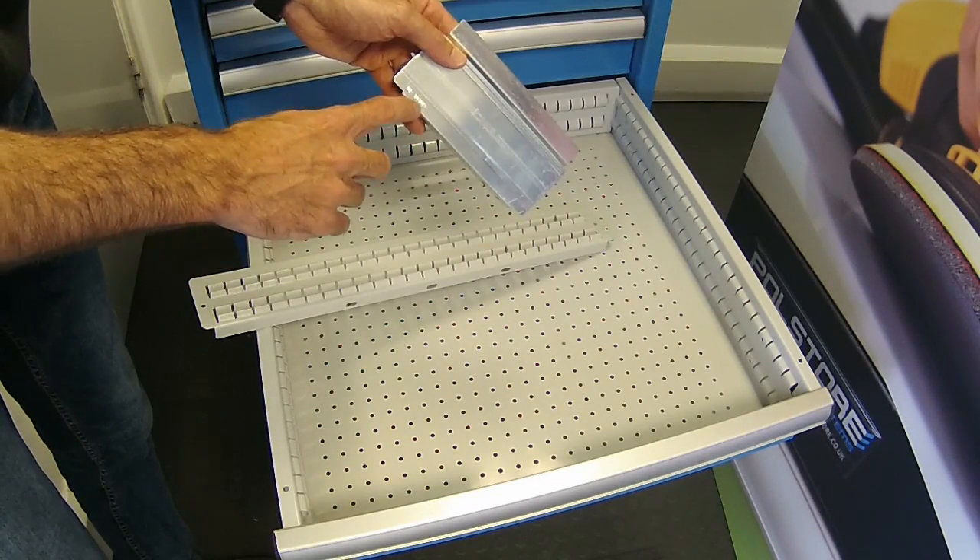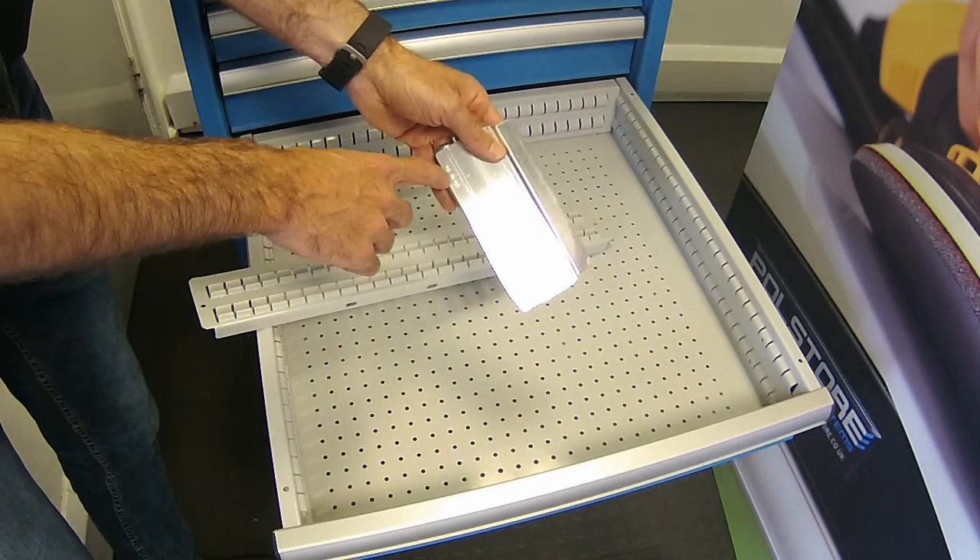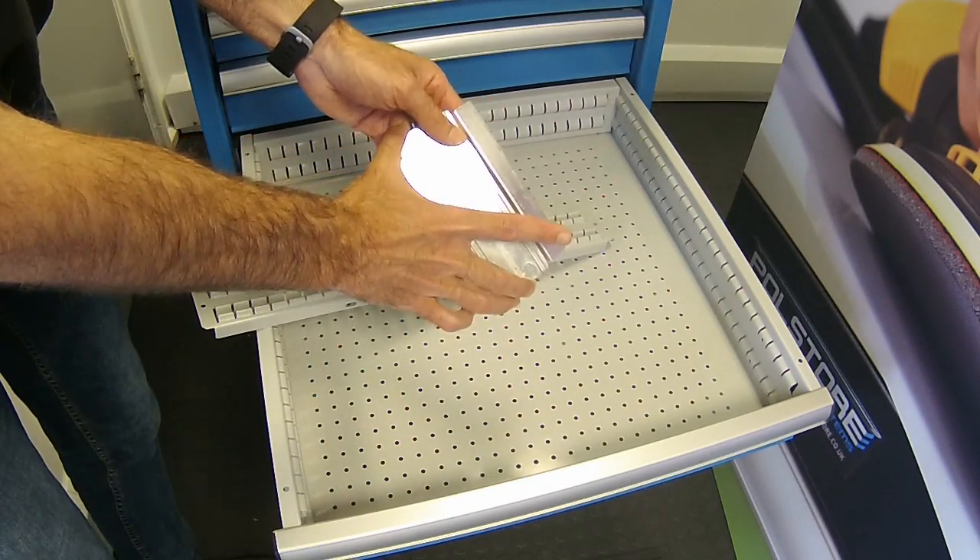Each divider is coded so if you want to reorder you can look it up — this one is 0210149, meaning it's 149mm wide.